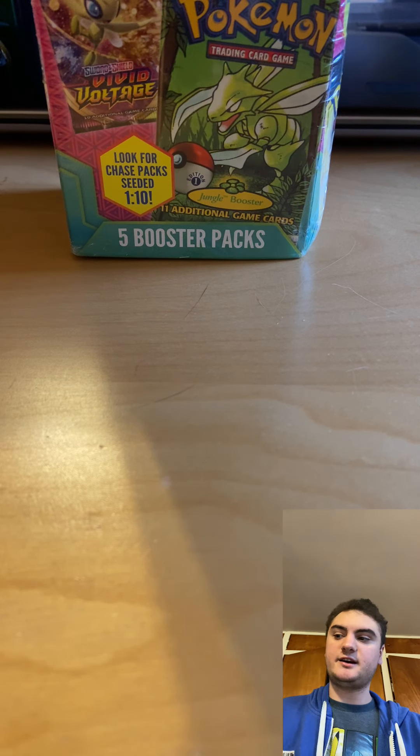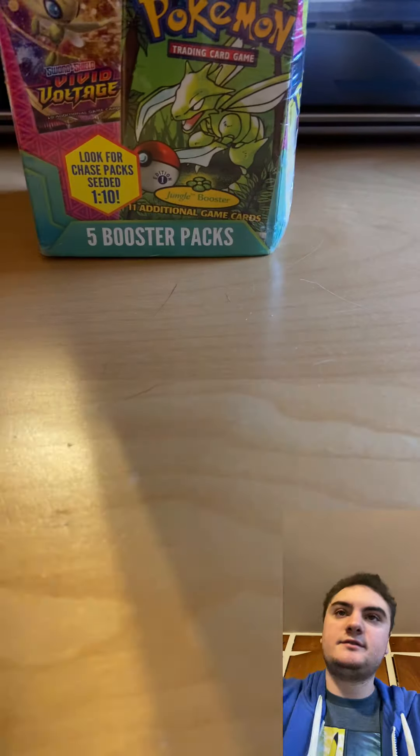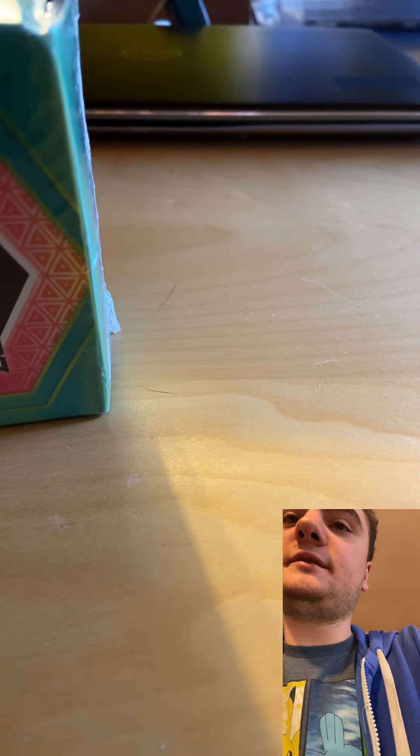Hey everyone, Sneak B Rock here. In the last video I don't think I pulled an ultra rare, so in this video we're gonna open up a new Pokémon mystery power box. Today is also the release of Pokémon Scarlet and Violet, so I bought the Scarlet version — I just don't have time to show it right now. Let's see what we get.